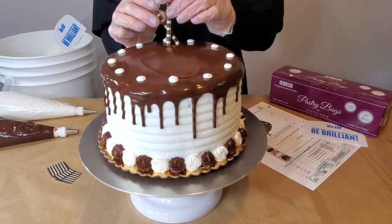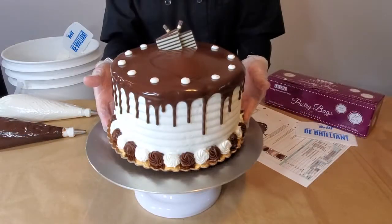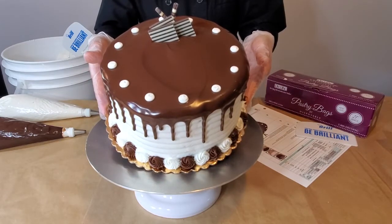To finish your cake, add two makado sticks and three dominoes like shown. This completes your black and white diner cake.